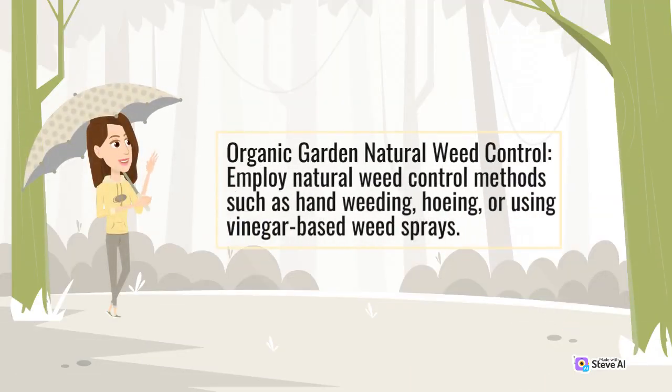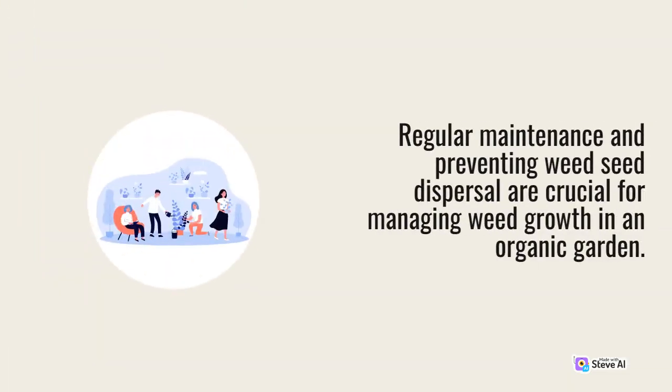Employ natural weed control methods such as hand weeding, hoeing, or using vinegar-based weed sprays. Regular maintenance and preventing weed seed dispersal are crucial for managing weed growth in an organic garden.